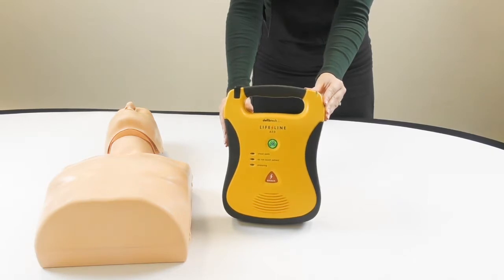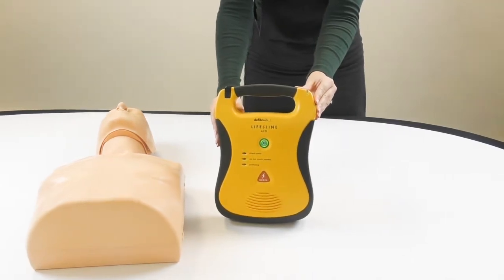Call for help. Remove pads from package in back of unit.